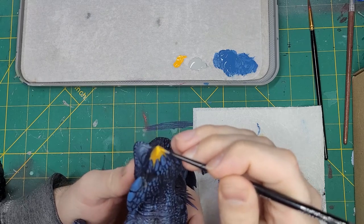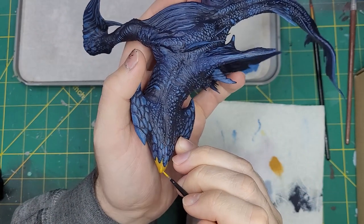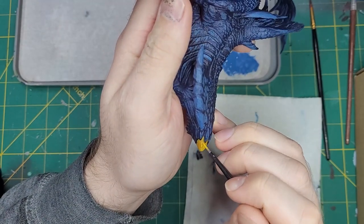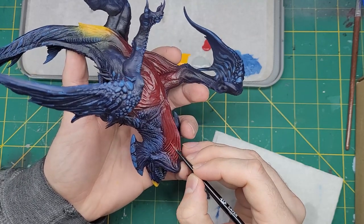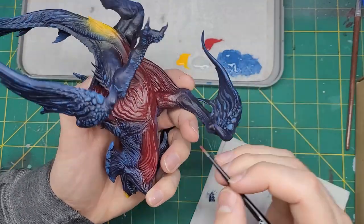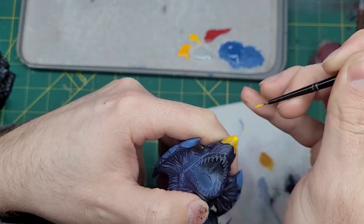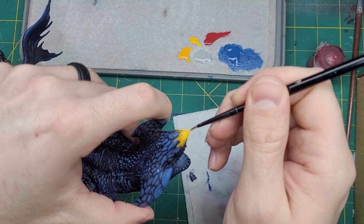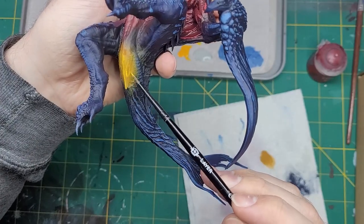Let's highlight that yellow now. We'll start with Yriel Yellow and add this to the nose in some streaks, starting in somewhat random lengths while making sure to leave the shaded color at the edges. Flipping the model over, we can highlight the red by taking Wazdakka Red and applying this as an edge highlight to the sharp edges that run across the body. For a final highlight on the nose, let's apply Flash Gitz Yellow in the same way as the Yriel Yellow, but covering less space. We want that previous yellow to be a gradient stepping stone into this brighter yellow.